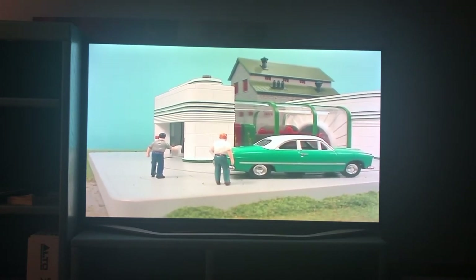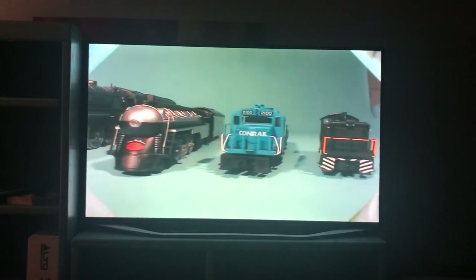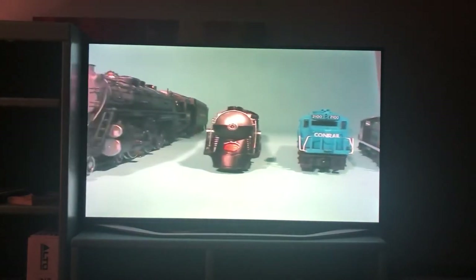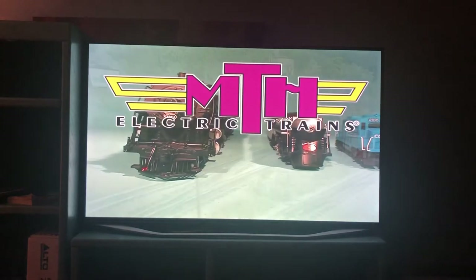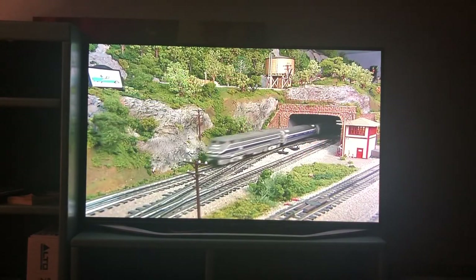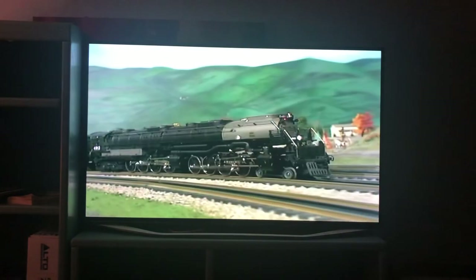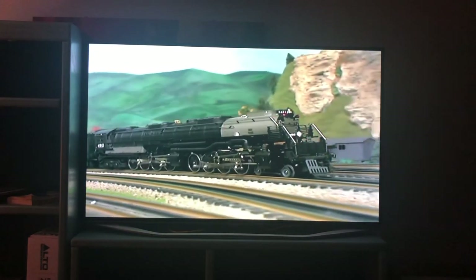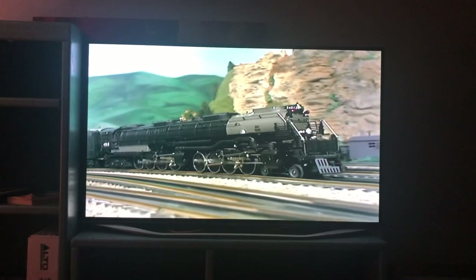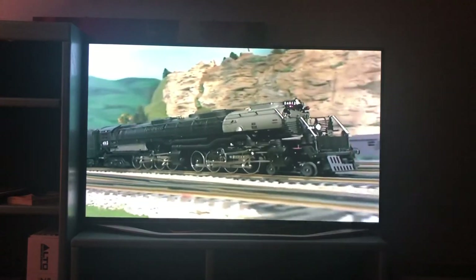There you have it — a quick tour of model railroading's most innovative product line from MTH Electric Trains. Model trains provide the wholesome fun of a hobby the whole family can enjoy. Stop in and see your local MTH-authorized retailer for an up-close and personal tour of these great models and start your model railroading journey.